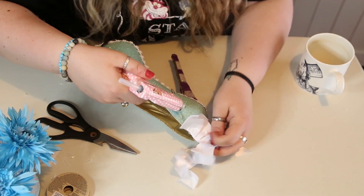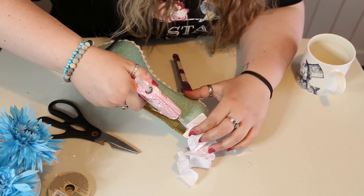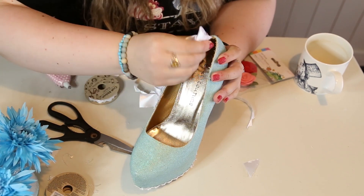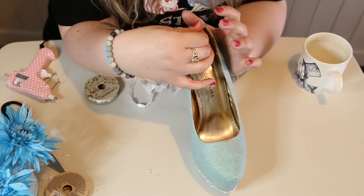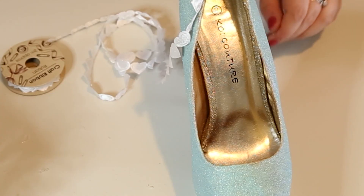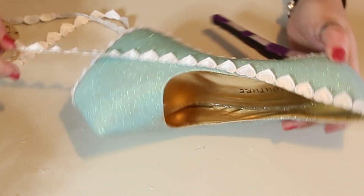I tried something with the white ribbon — I tried to concertina it into a ruffle — but I really hated it and thought it looked a little bit tacky, so I ripped it off completely. It is all about experimenting though! Slight change of plan: I used the other white ribbon with cute little hearts around the outside of the top of the shoe, which looked really, really nice — definitely better than the horrible ruffle.